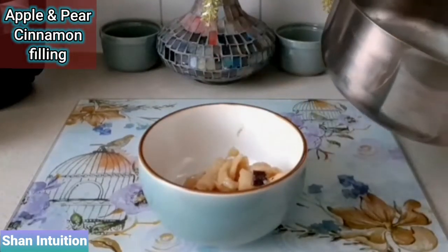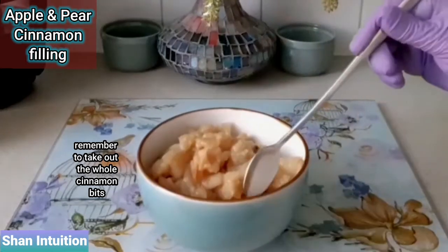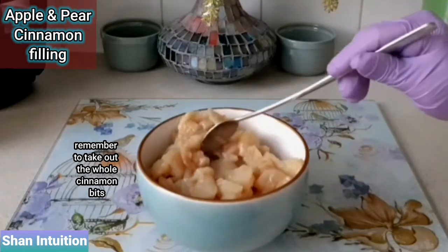Once the fruits are cooked nicely, transfer them into a separate bowl to cool down. I used whole cinnamon bits instead of powder, so they need to be taken out from the apple and pear filling.